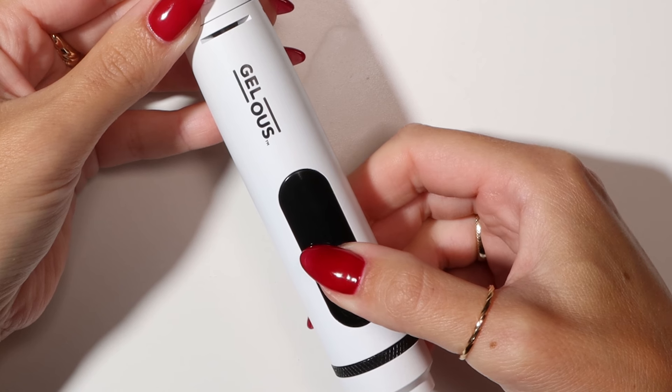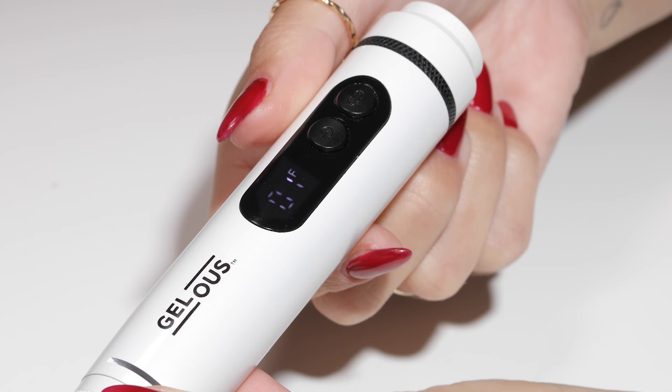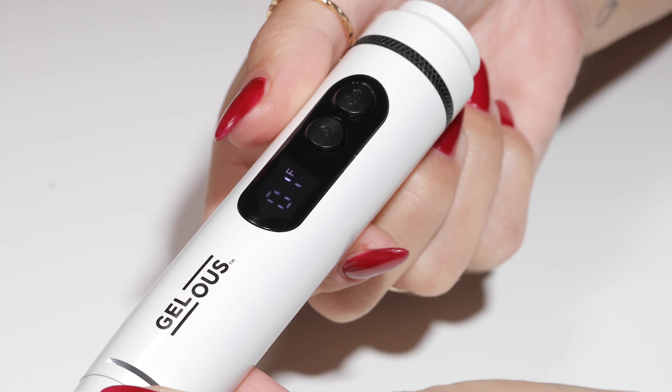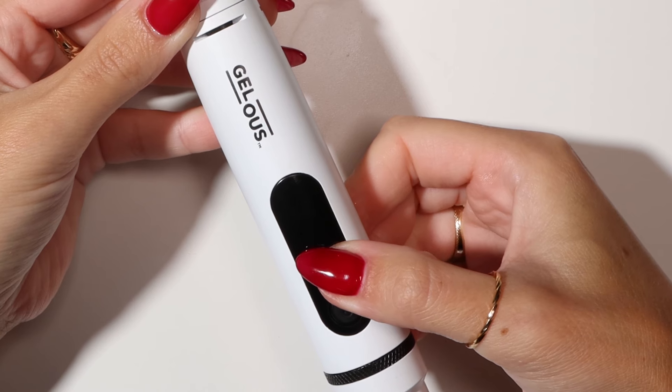To turn the Jealous e-file on and off, press and hold the power button. As a safety feature, the e-file will automatically turn off after 10 minutes. Once your e-file is turned on, press the power button to increase the speed.